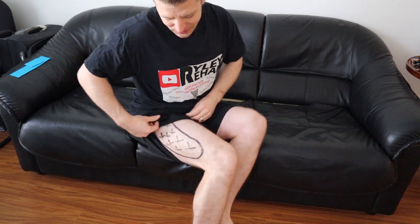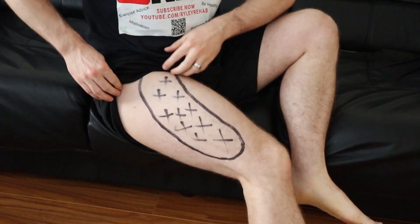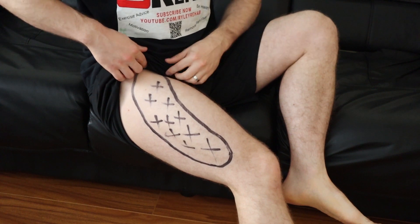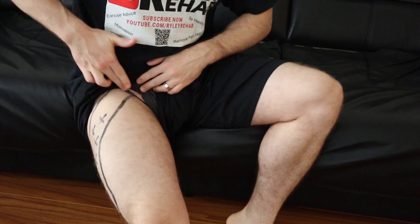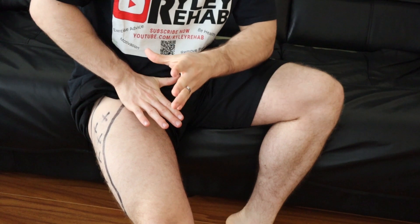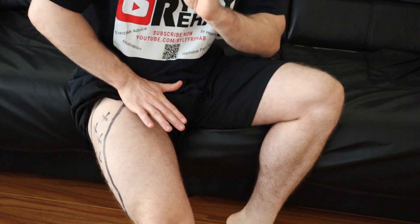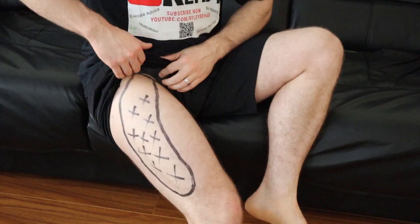Let's get into Meralgia Paresthetica. It just means that the outside of your leg feels tingling and numbness, and it's usually around an area right here as I've outlined. Basically, what happens is you have a nerve in the groin area that passes underneath a little tunnel, and there's a ligament on top of that tunnel. Usually if you've had something like heavy tool belts or anything kind of pinching there for a while, that can actually put pressure on the nerve and pinch it. I'm focused on the solution — the big idea is you want to take pressure off that ligament to allow your pain to go down.